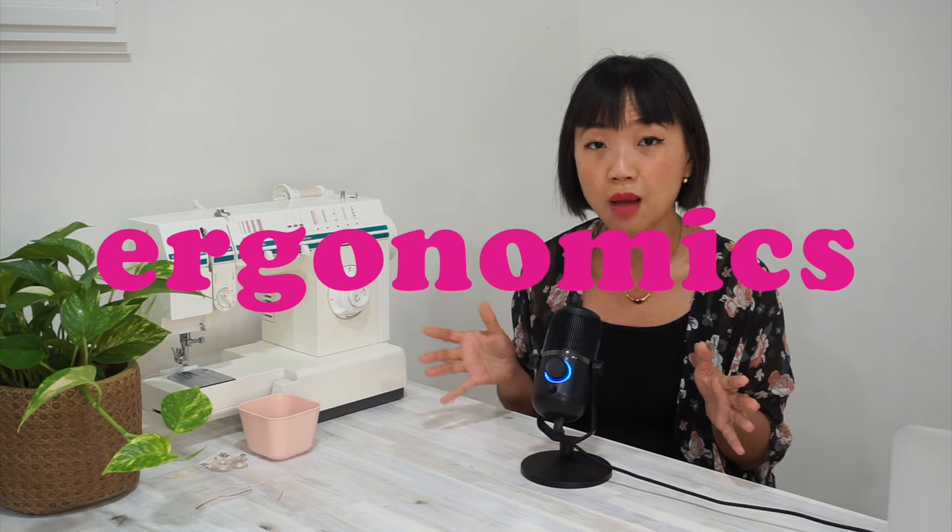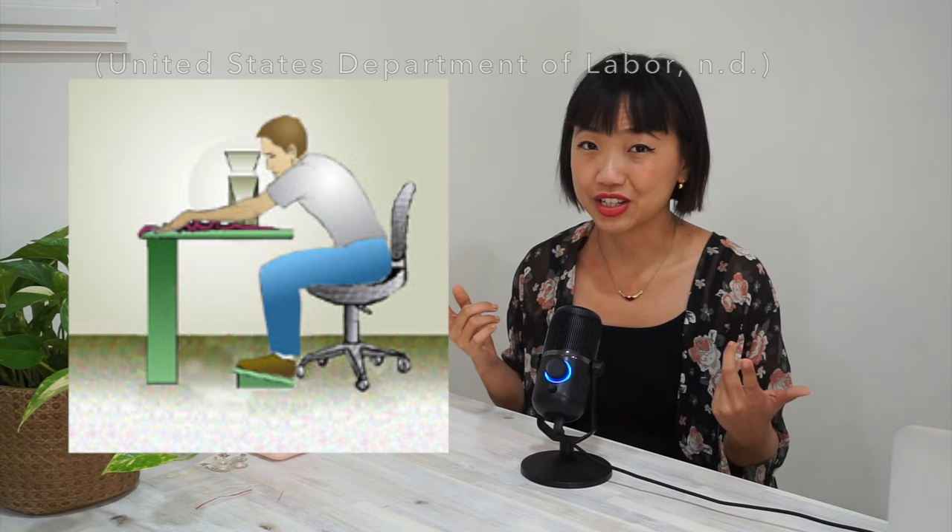Before we get into the process of putting the table together, I just want to take a moment to talk about ergonomics and how it applies to sewing. Ergonomics is the study of people and how workplaces are designed to prevent injuries, and these injuries are usually caused by things like repeated movements and poor posture.